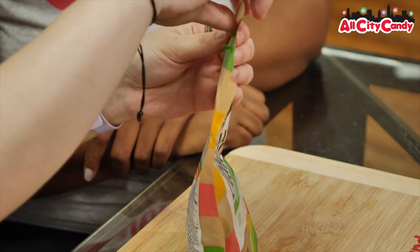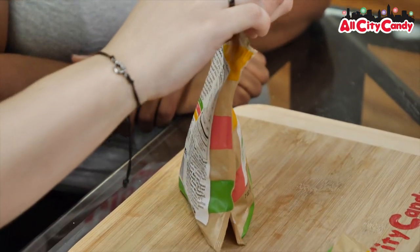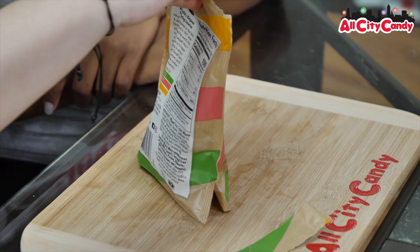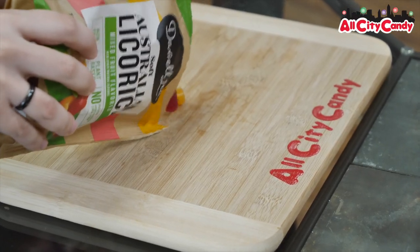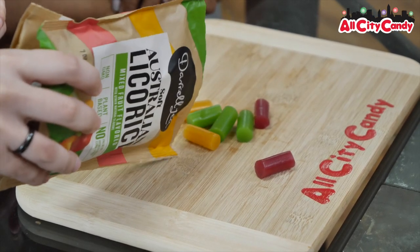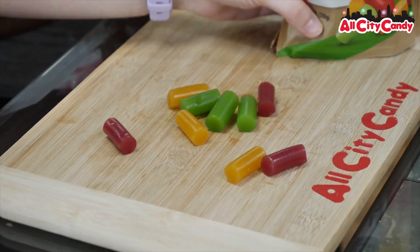Green apple, strawberry, and mango. Ooh. I hope the colors pop. I do hope they color pop. I believe they will. I'm hoping they will. I have faith that they will. All right. So we got nice pops of colors on here.